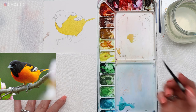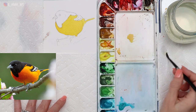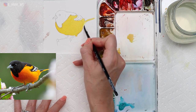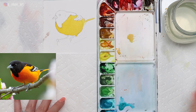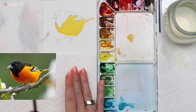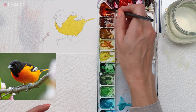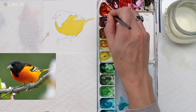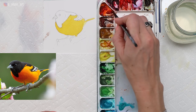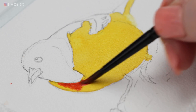Remove most of the water so you have a damp brush, and gently scrub along that edge, removing and lifting some of the paint so that it looks like a lost edge just fading into the background. This painting is a little harder to have lost edges in because there are so many dark colors, but we'll do our best. Now I'm going to take my transparent orange — this is a Winsor & Newton color. You can also create an orange by mixing a cadmium red with a warm yellow. We're going to go right over the top of that yellow, wet-on-wet — remember, it's still wet because we just painted it.